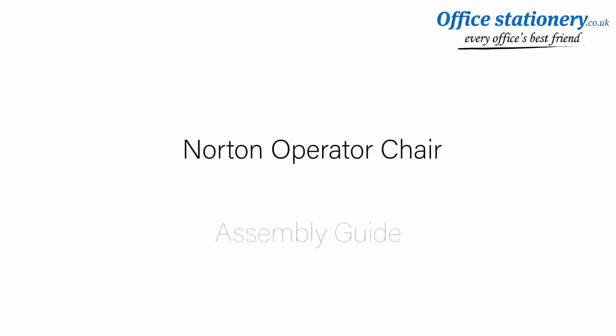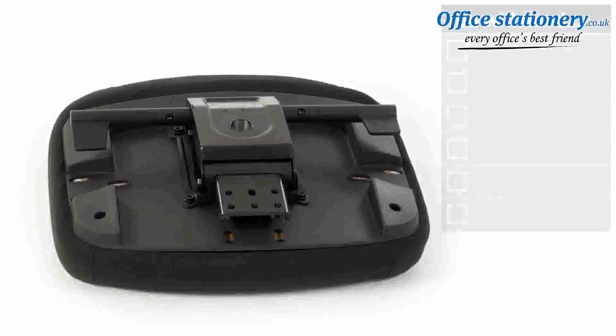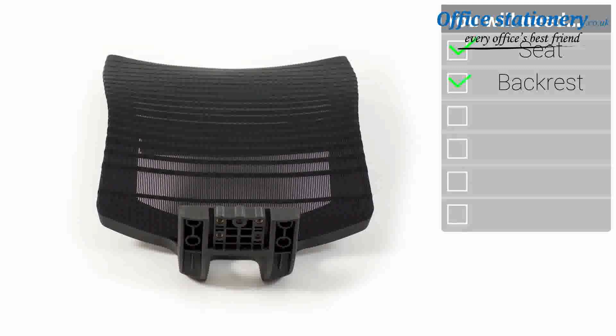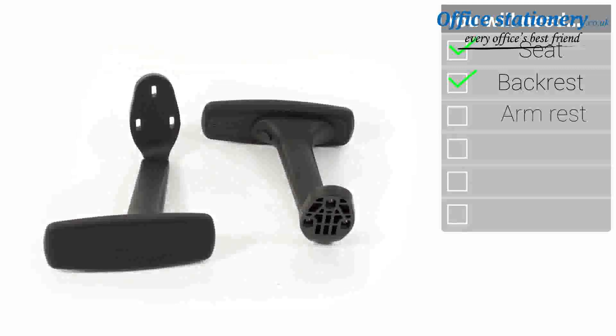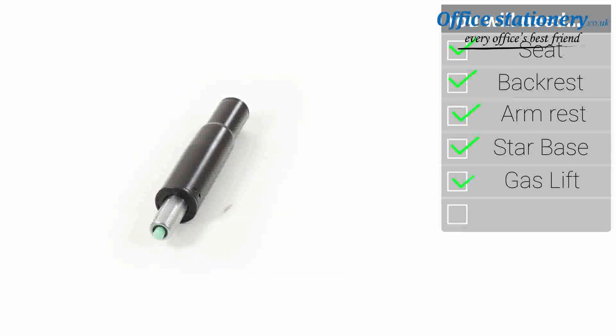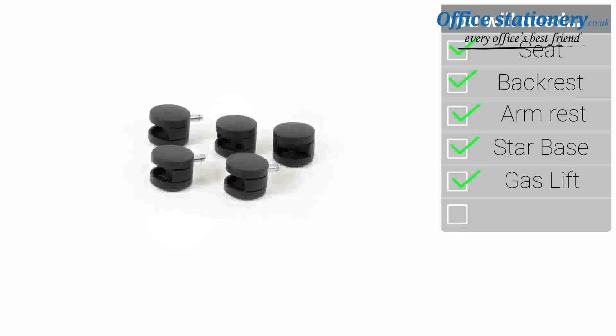Welcome to your guide to the Norton task chair. Inside your packaging you will find the seat and chassis unit, the mesh backrest with pre-attached lumbar pad, one pair of height adjusting arms, a five-point base, a gas lift stem, and a set of five twin wheeled casters.